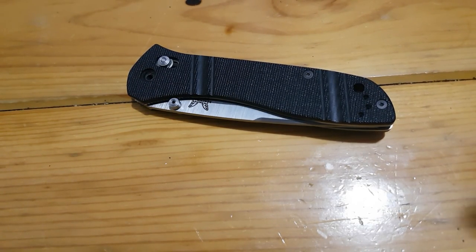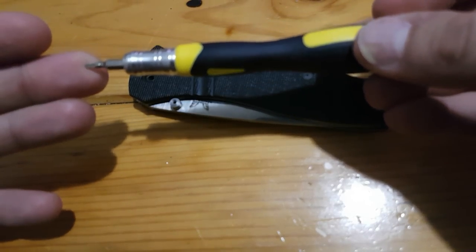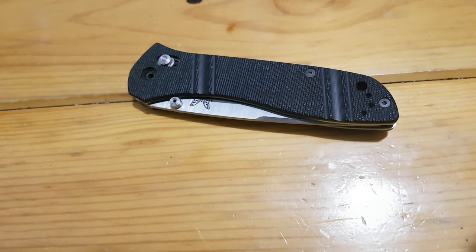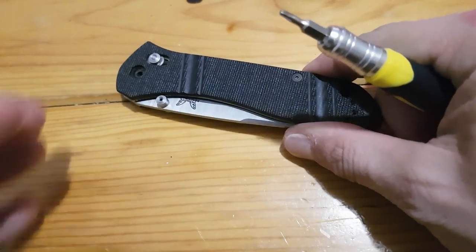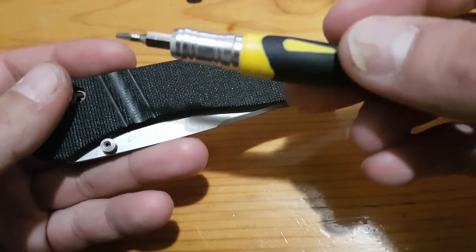The pivot on this is a T10. For the body screws, since my Torx bit set isn't the greatest, it's a T7 for me. If you have a Wiha set, the body screws will be a T6. That's one of the differences between a good quality set of tools and a sort of junky set.